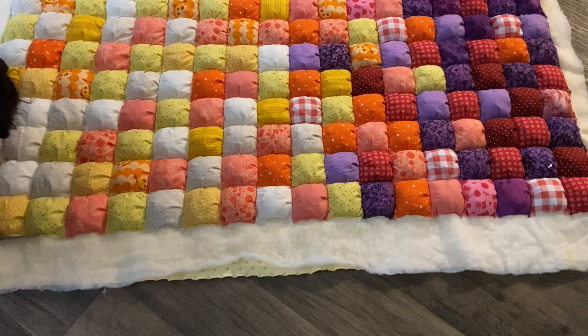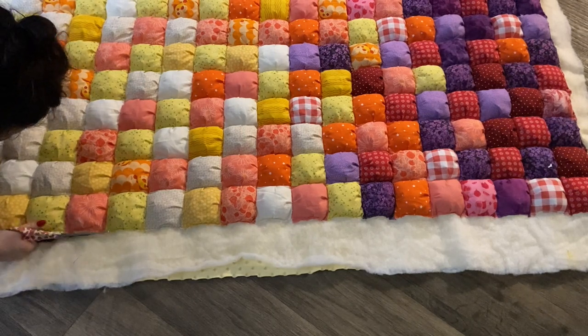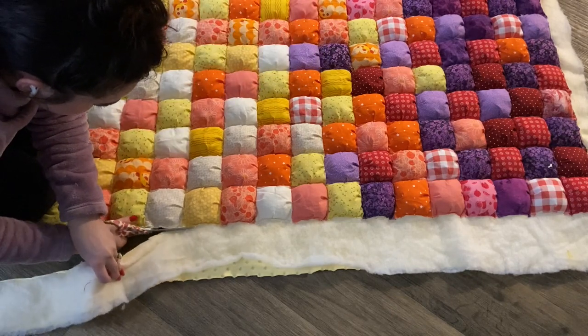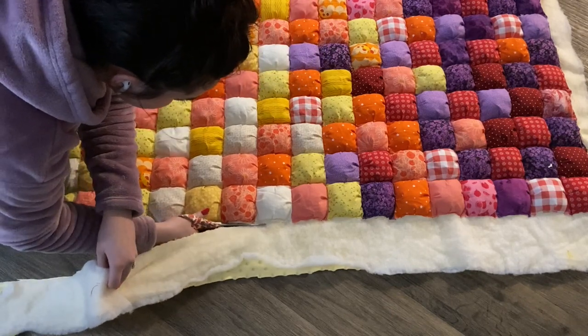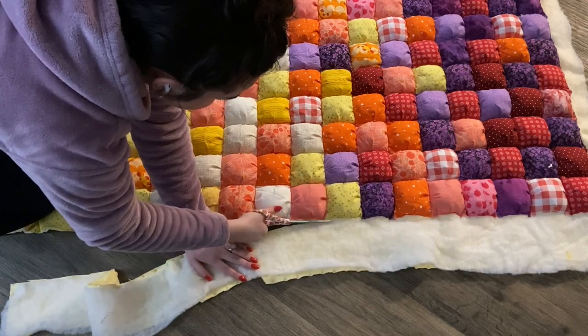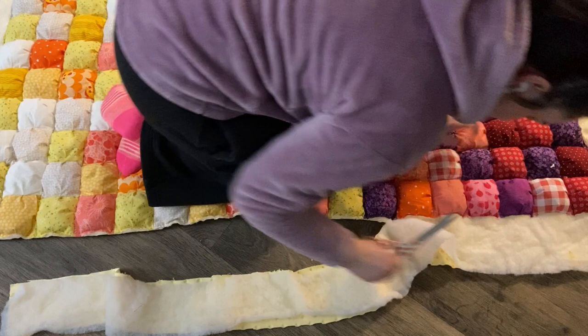After I sewed the perimeter, I cut all of the excess batting and backing away. Just be careful not to cut too much — you just want to get right up to your raw fabric.